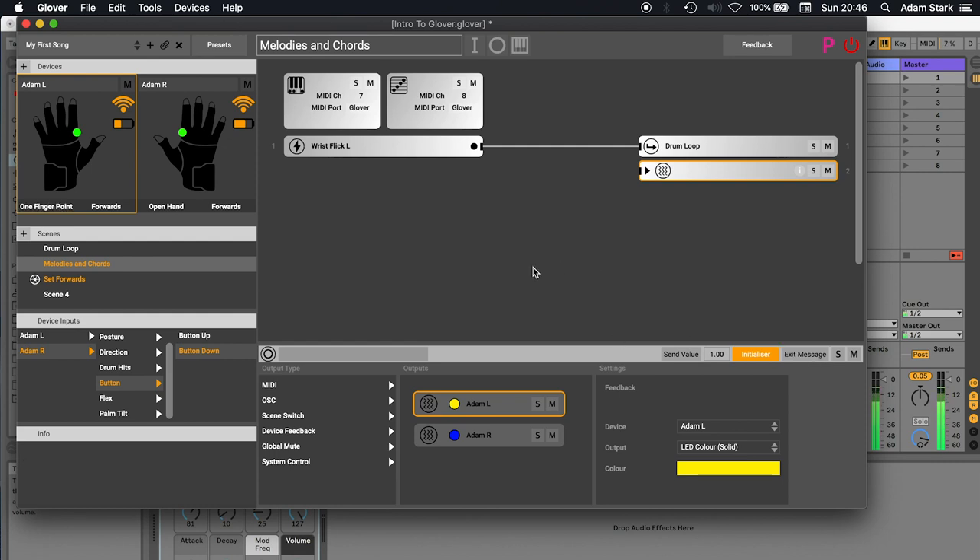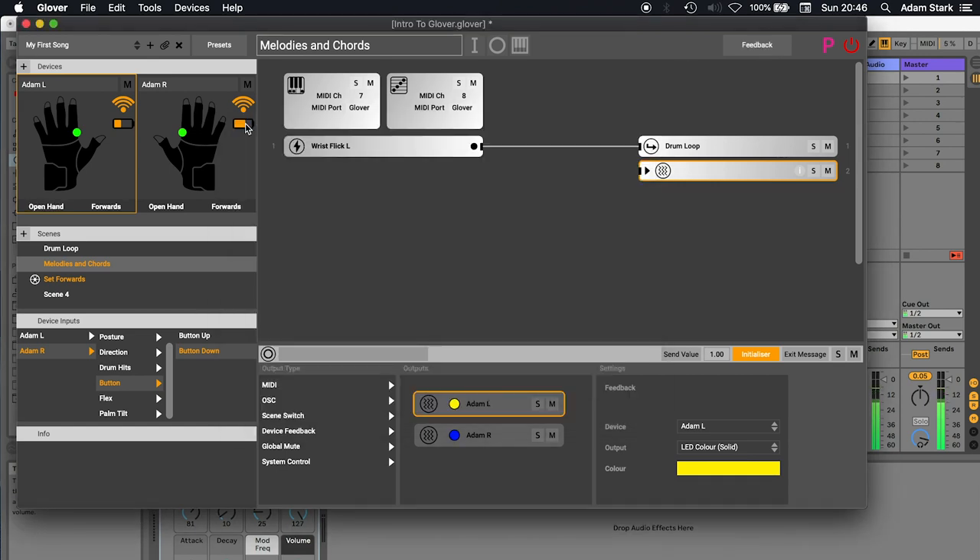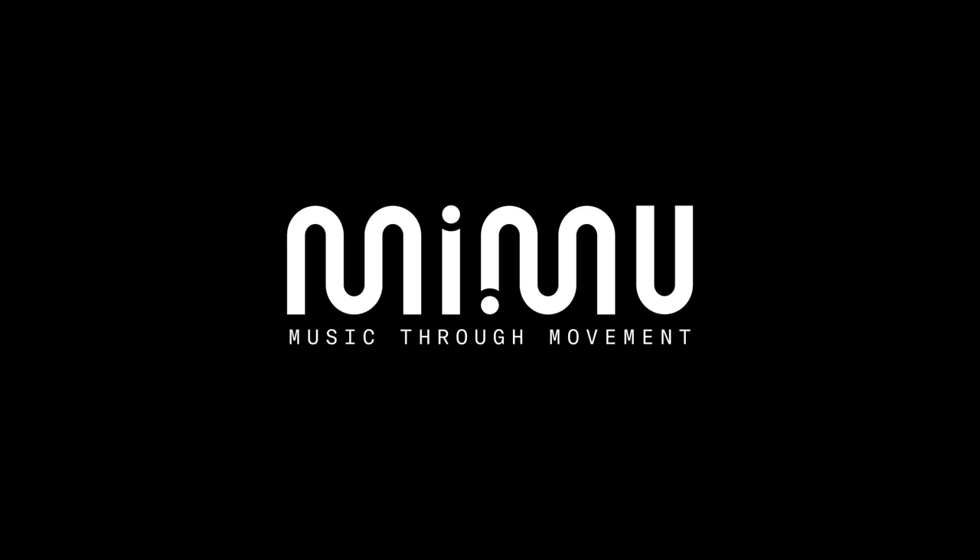I hope this has been a useful introduction to Glover. If you've got any thoughts and feedback, try this feedback button — you can hit that and send us your thoughts, feature requests, bugs, or problems, and it goes straight to us. We've also got some presets you can click on and try without having to do any mapping. I hope this has been useful, and if you've got any questions at all, just get in touch and good luck.